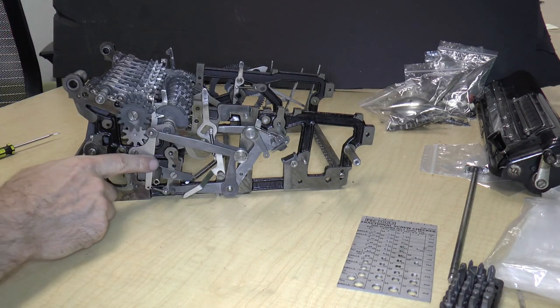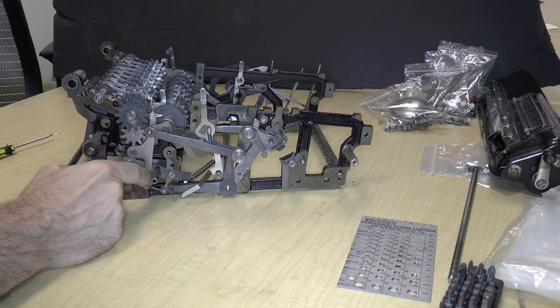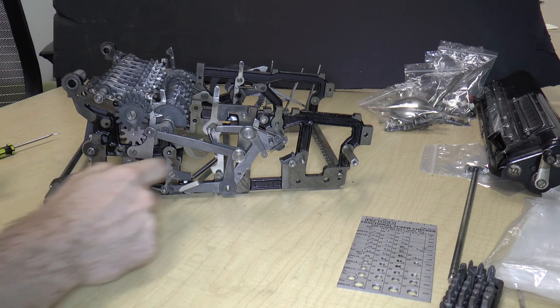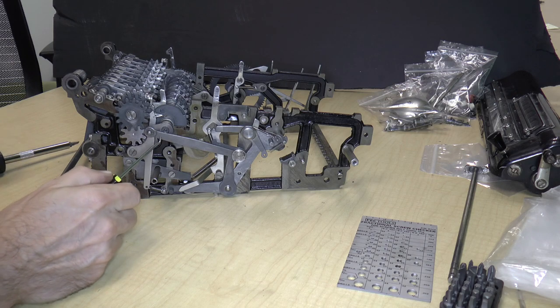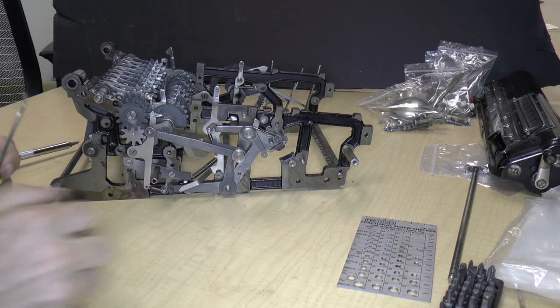Now the bell is off we can sort of see things a little better here. Here's a lever - here's the bell on-off lever. This lever here: what we need to do is take off this retaining clip. Now, this isn't like a modern C-clip or E-clip - it's just a piece of wire, probably a piece of spring wire. So I can probably pry it off.